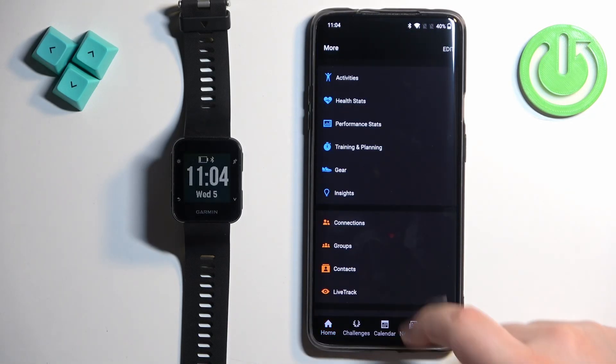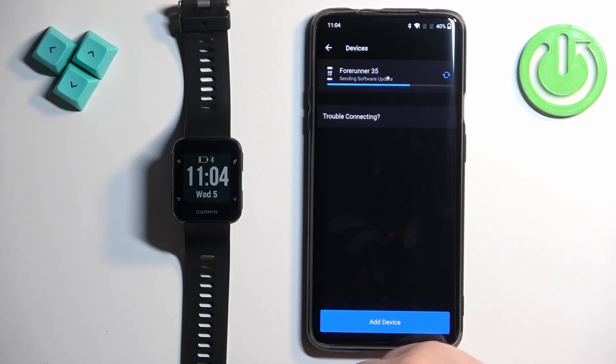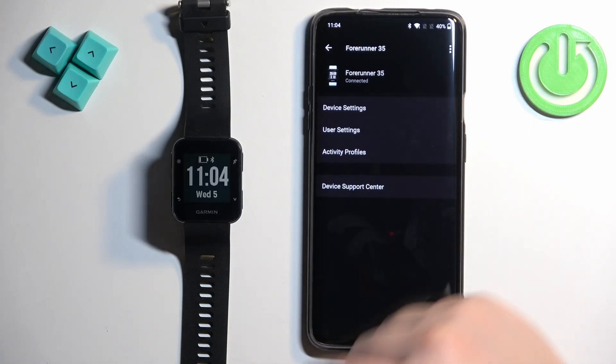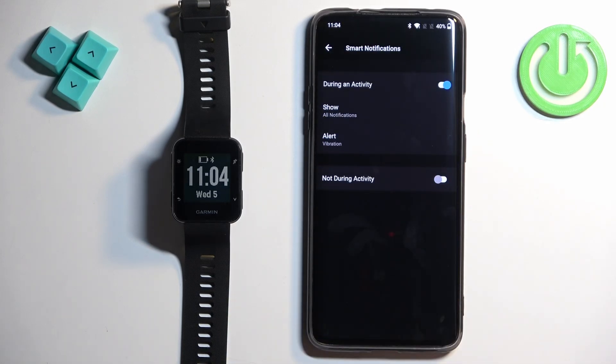In the app we can tap on More, again tap on Garmin Devices, select Forerunner 35, and here we can tap on Device Settings, then Smart Notifications. Right here we can customize the settings for our notifications.